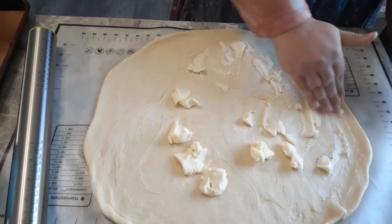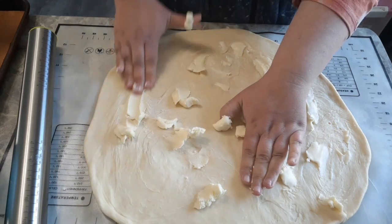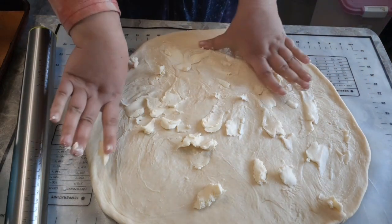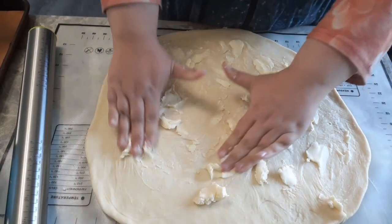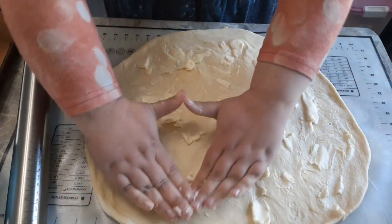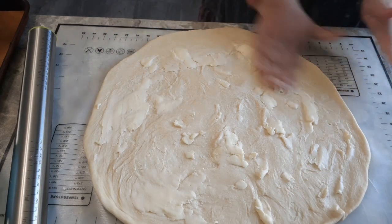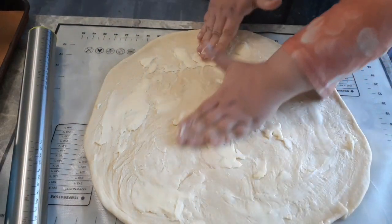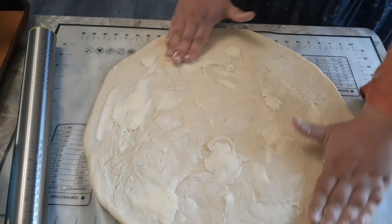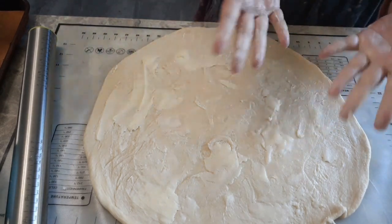Remember, these are butterhorn crescents, not actual croissants, so we're not going to get the same layering effect — it's just not going to happen. But we're still going to get some butter happening. Smooth out that butter — it can still be kind of clumpy, it's not really a big deal, but you don't want it sitting in huge chunks everywhere. Just smooth it around your circle. I'm not even going to wash my hands here because I'm going to end up cutting and rolling them anyway and my hands will get all buttery all over again.